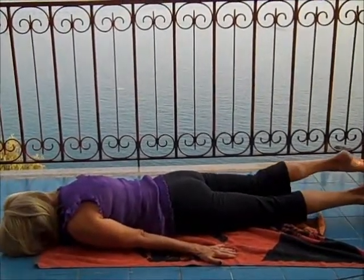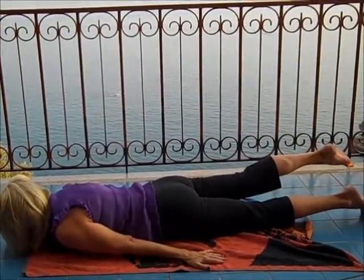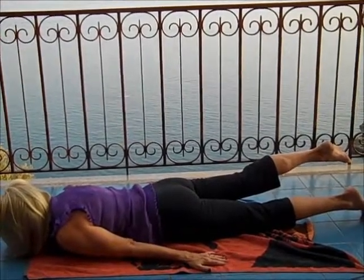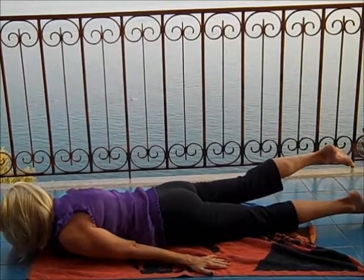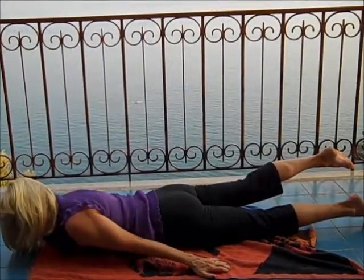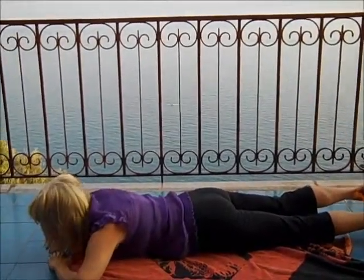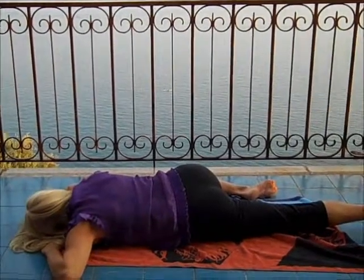Bringing your forehead into the ground and lifting your leg up first, then reaching it out of the hip joint, and then ensuring both hips are square, keeping your forehead on the ground. Hold it as long as your body needs. When you're ready, bring your hands underneath, turn to your right side, and bring the right kneecap up as you look.